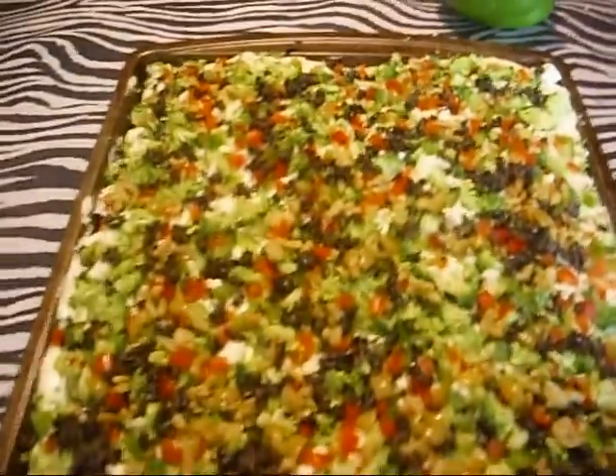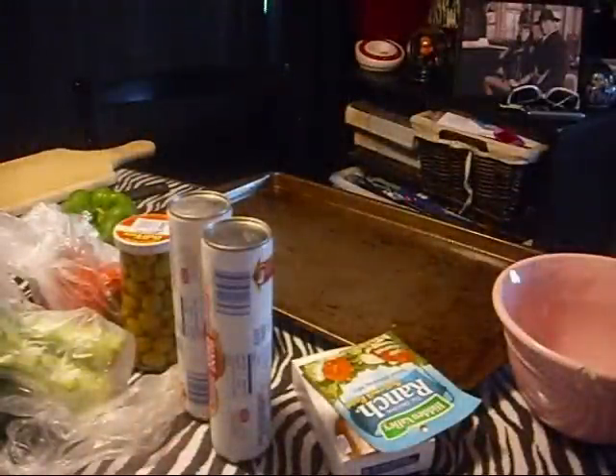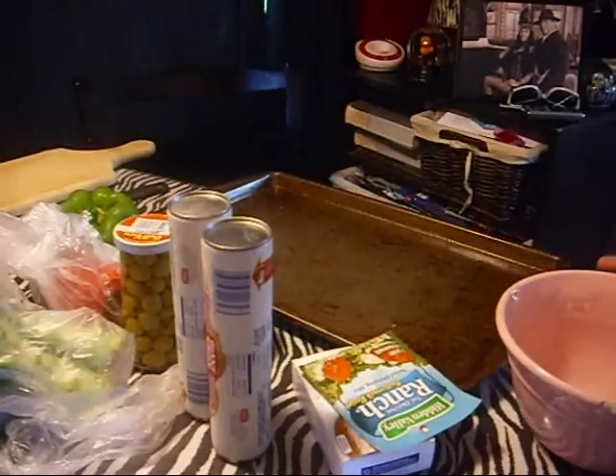Hey guys, this is what we're making — it's veggie pizza. This is going to be seriously my favorite thing to make. It's absolutely amazing, I love it. So let's just get started.